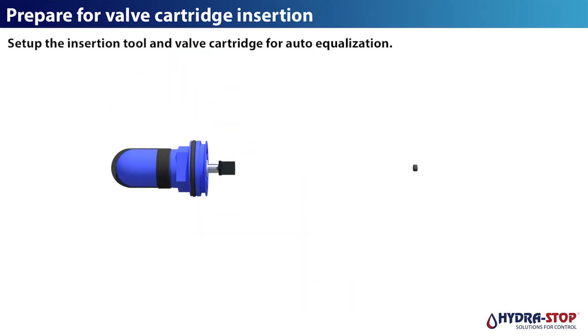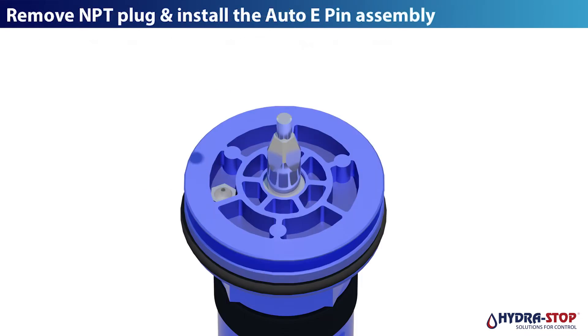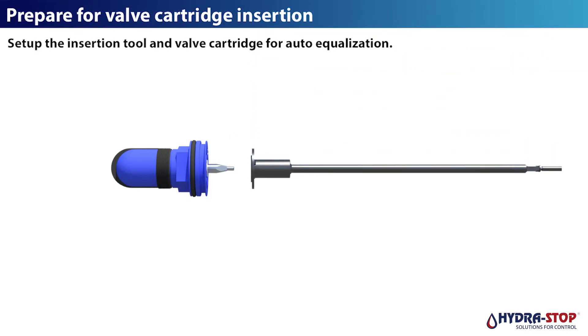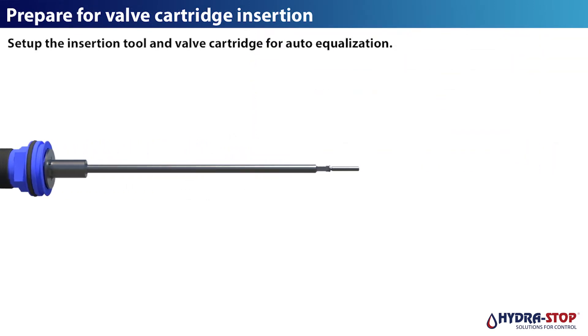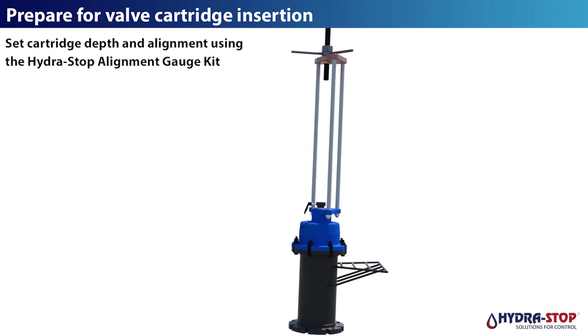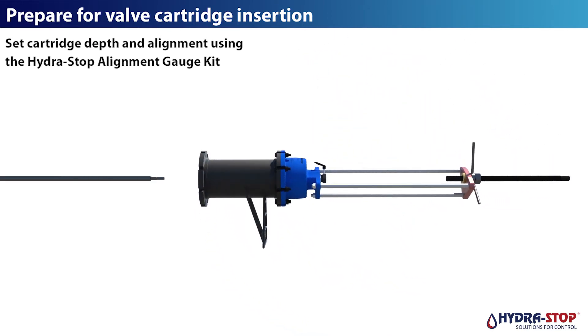Prepare for valve cartridge insertion. Set up the insertion tool and valve cartridge for auto equalization. Assemble the insertion equipment. Set cartridge depth and alignment using the hydrostop alignment gauge kit.